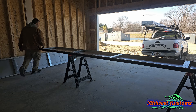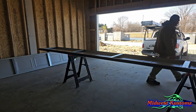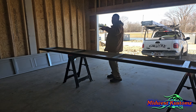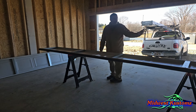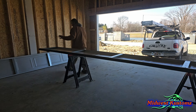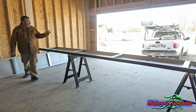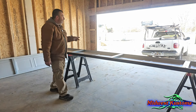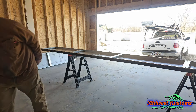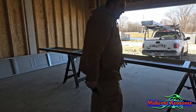Once I get everything unloaded I bring the slide lock in. I usually put it where the walk-in door is, but this one is in the middle so I'm going to put it on the right side. If you still have doors on your vehicle, I usually go ahead and strap up and get ready because when I'm done I want to just take off.